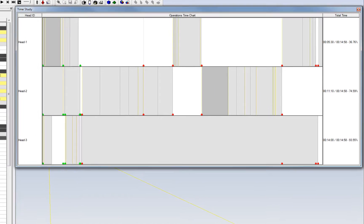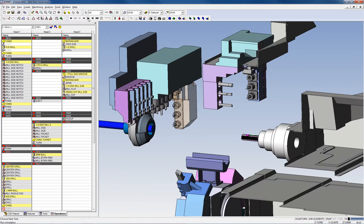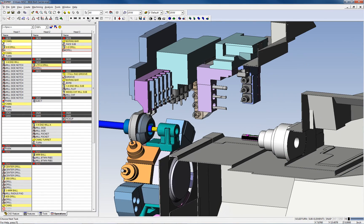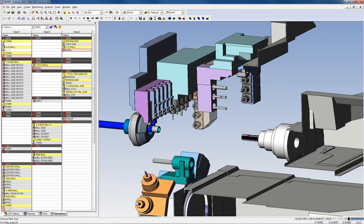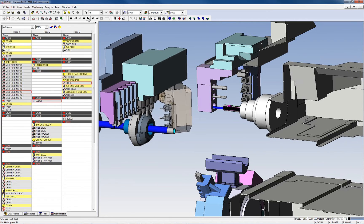Looking at a graphical time study, you can see how efficiently your part program will run on the actual machine, because you can clearly see the amount of time each operation will take to complete. The goal is to evenly distribute the cutting operations on each turret and to optimize the cycle times, as well as to make sure your program is collision-free.